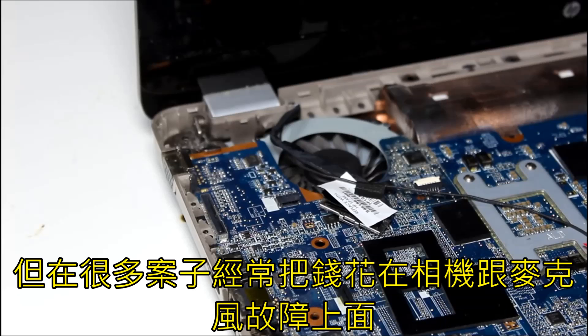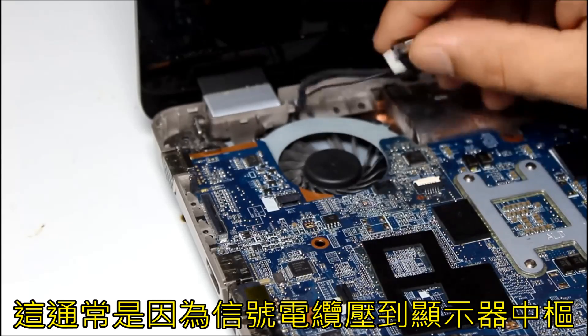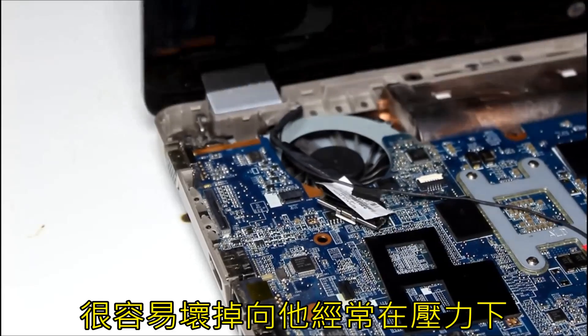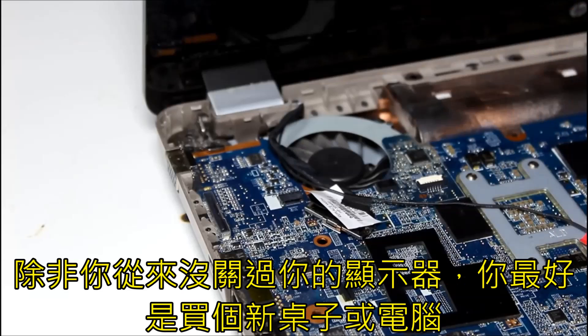Every laptop can have a different problem. But in many cases, the monitor, camera, or microphone malfunction, and it's usually because of the signal cable that runs through the monitor hinge. It can break easily as it's constantly under stress. You cannot reliably fix this cable unless you never close your monitor. You better buy a new cable or a new computer.